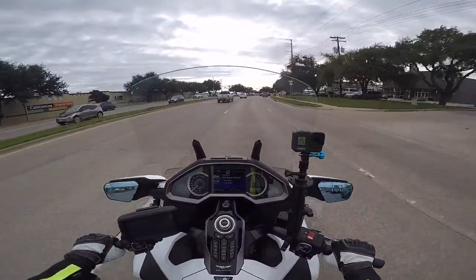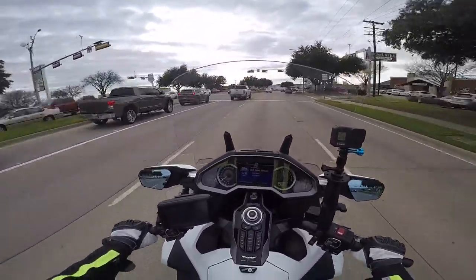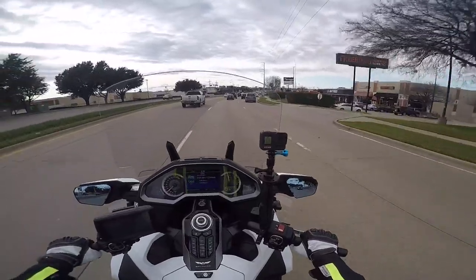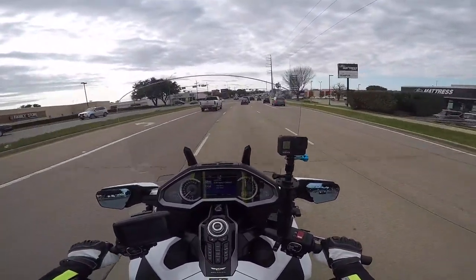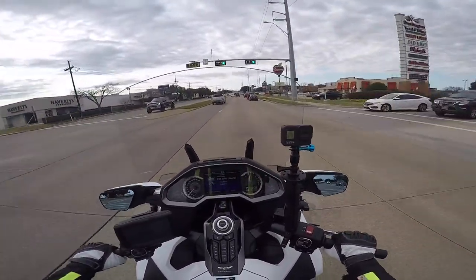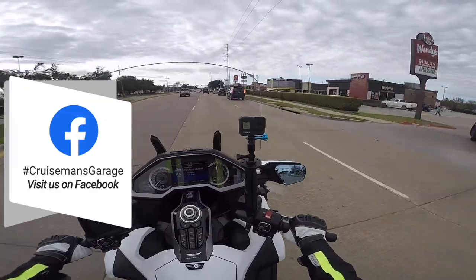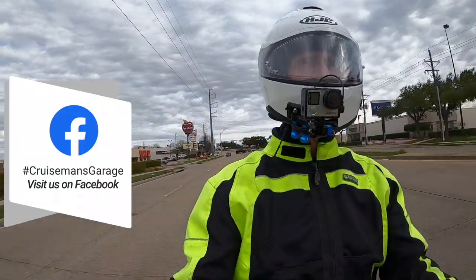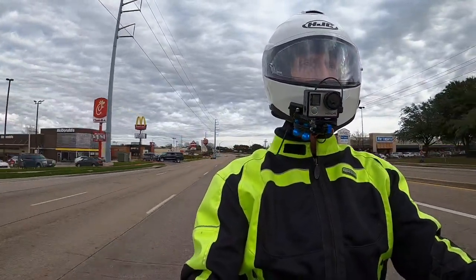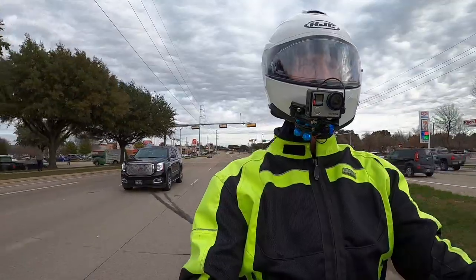I also have a couple of new products that I'll be installing in the next few days. One of them is for the 2018 and one product is actually for the previous generation Goldwing — I'll need to secure a previous generation Goldwing to do that installation. They're both lighting-related products, and I think you're going to be pretty interested in these as well.